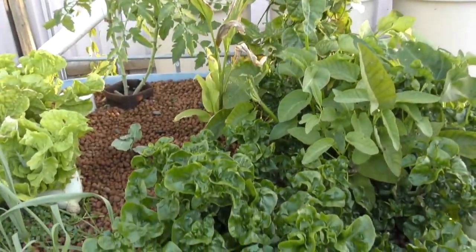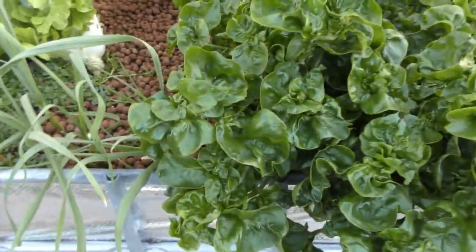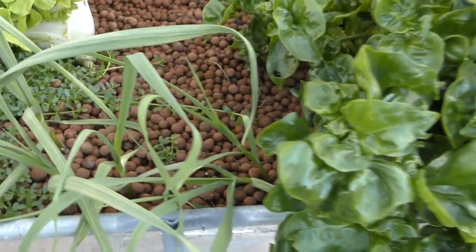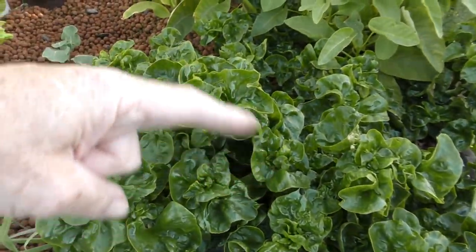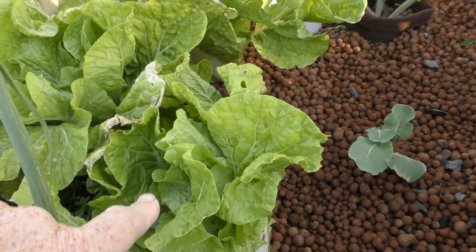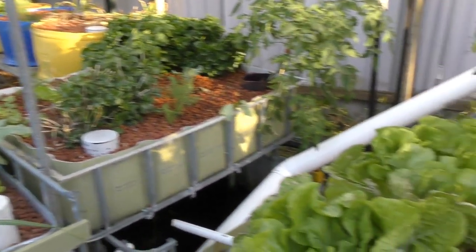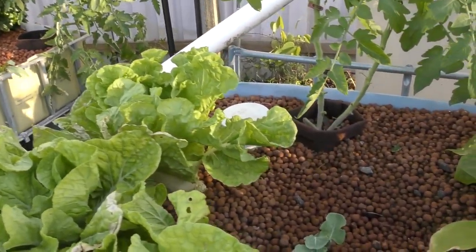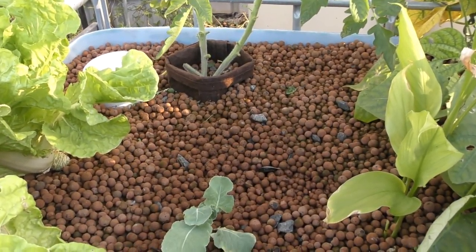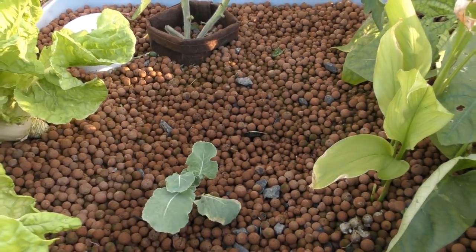Just around the front of this bed we've got a load of Brazilian spinach. Some of this is going to have to come out tonight, mainly because it's starting to crowd out some of my garlic down the front. We'll also be taking out a Wambok - one of these small ones - as well as some of the leafy greens. We did have one Wambok or Chinese cabbage that was a little bit rotten in the core. There were a few slugs in there, went a little slimy, so I pulled it out and replaced it with a little broccoli seedling.